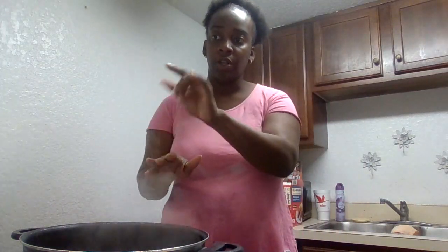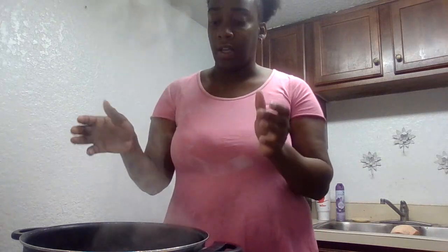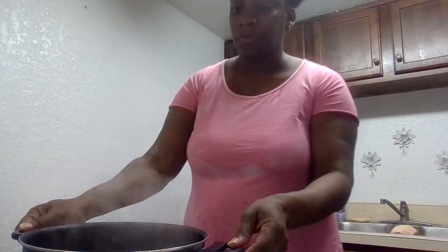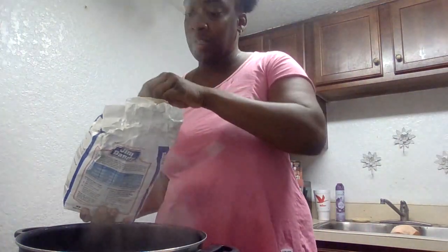What I already did was turn on the stove to eight and a half with the water inside, waiting for it to boil. And now I am going to put the grits in, because it's already boiling.